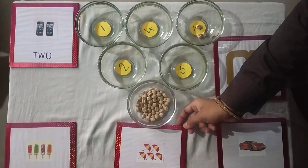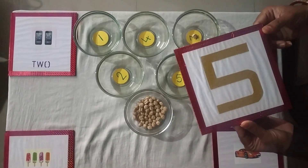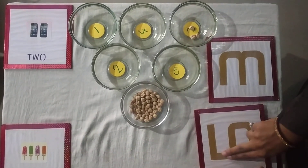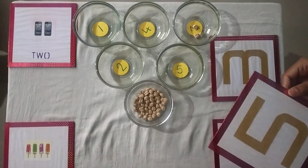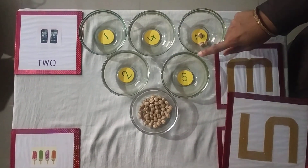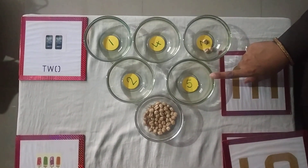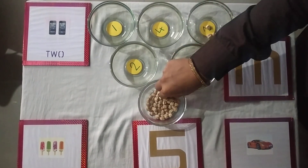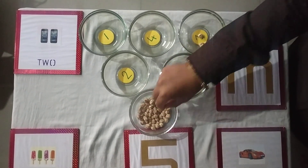Now look. What number is this? Yes, this is number 5. Now look here — what number is this? Yes, this is number 5. Now find number 5. Where is number 5? Is this number 5? No. Is this number 5? Yes. 1, 2, 3, 4, 5.